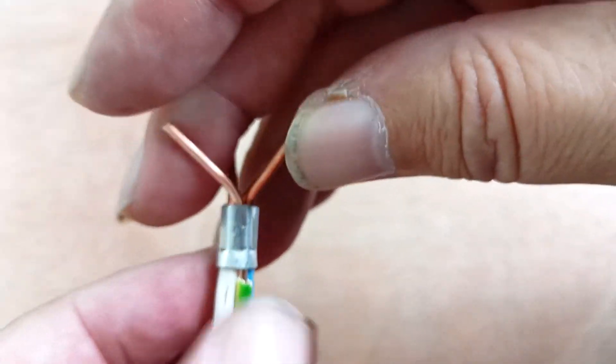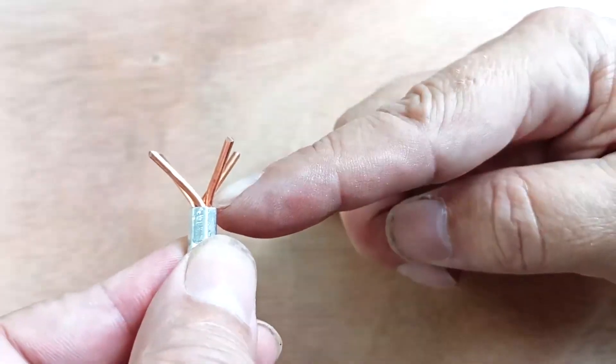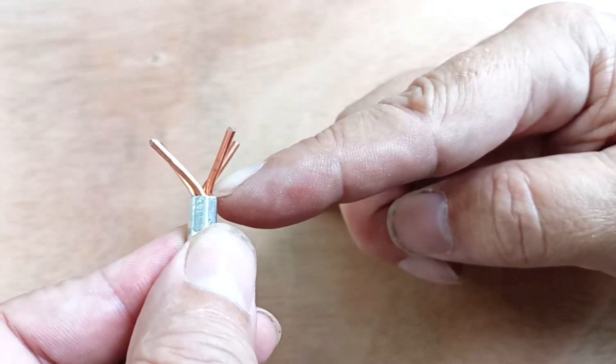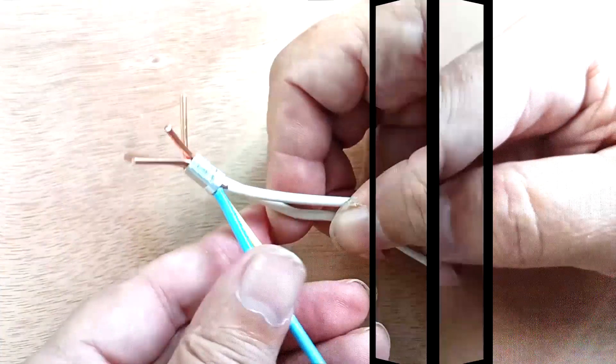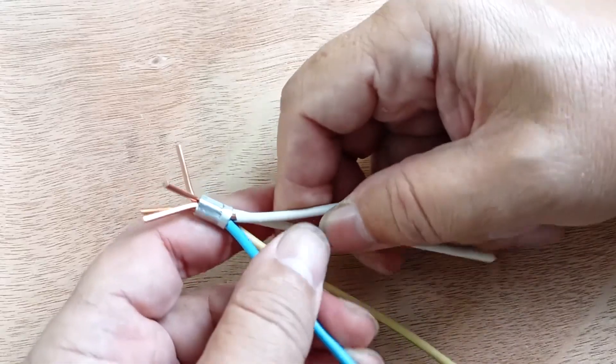Relieve the pressure. Our connection is made by pressing. All that remains is to bite off the wires coming out of the sleeve and use heat shrink to insulate the connection. All wires in the sleeve are clamped tightly.